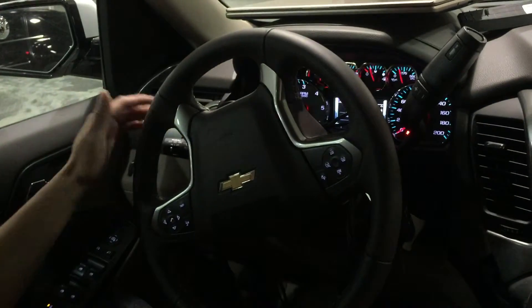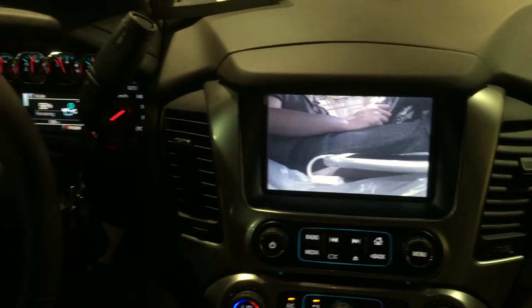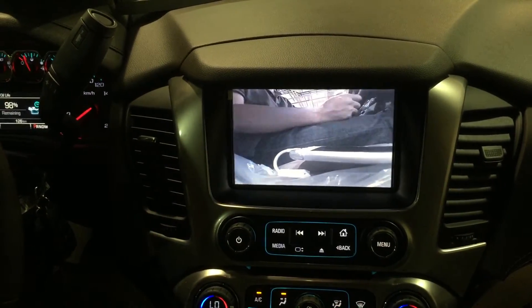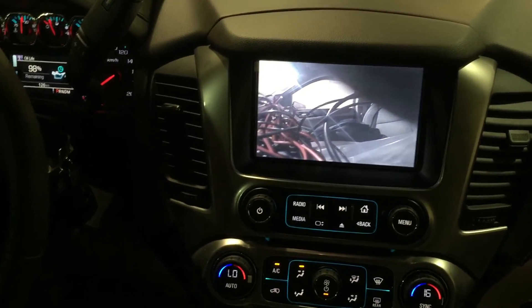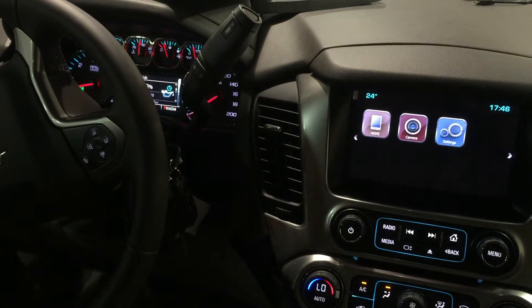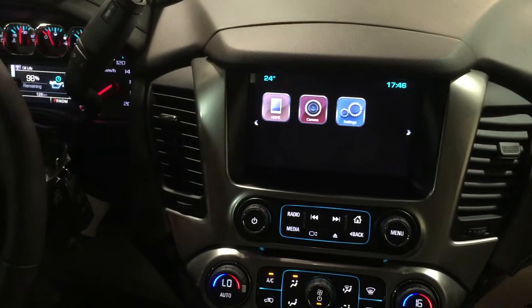If you go back to the page and turn the left signal on, and it is set to trigger by turn signal, it will trigger the left side camera. Similarly, turning the right signal triggers the right camera. If the speed is less than 10 kilometers per hour, for example 5 miles per hour, it will trigger the front camera automatically.